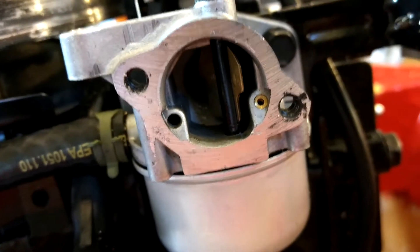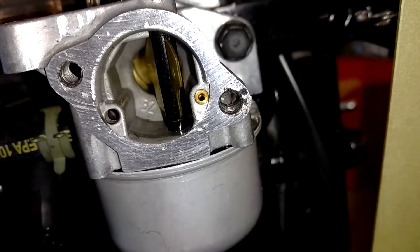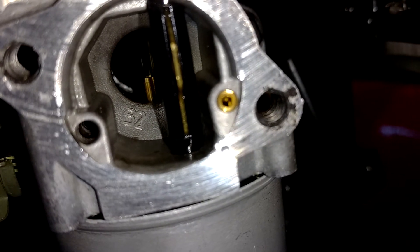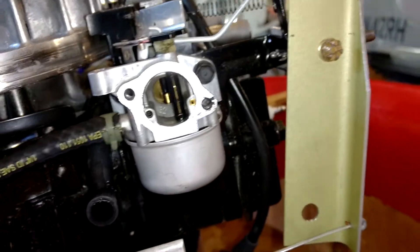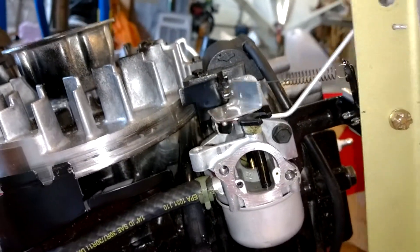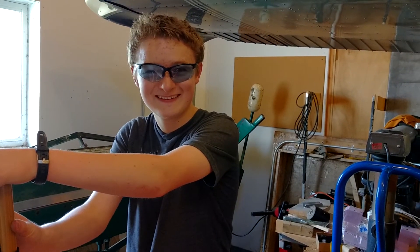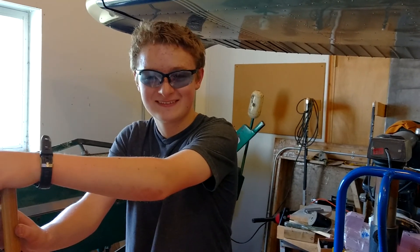See if we can get the flashlight on — go ahead and work it in there. When's first flight? I still won't know. Signing off.